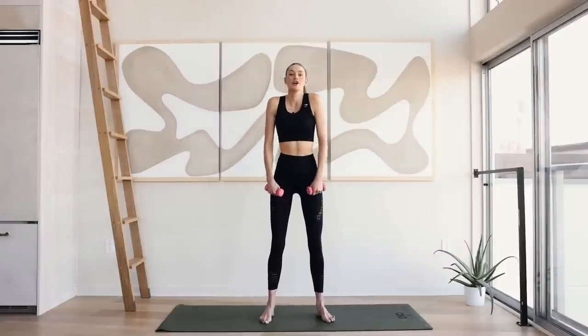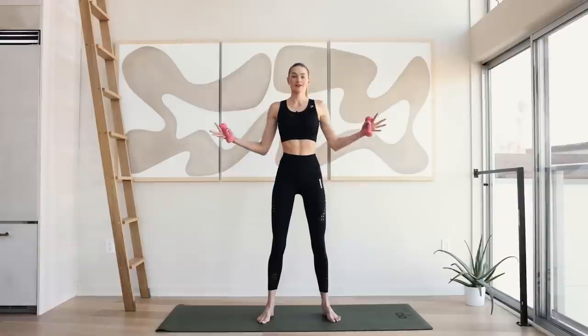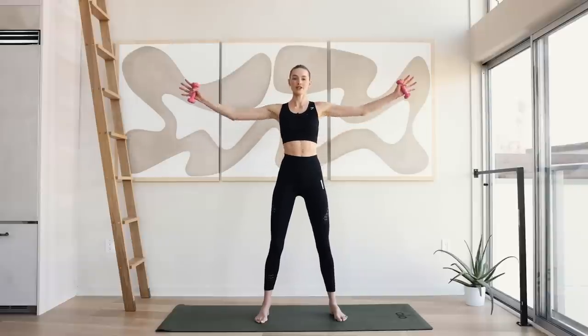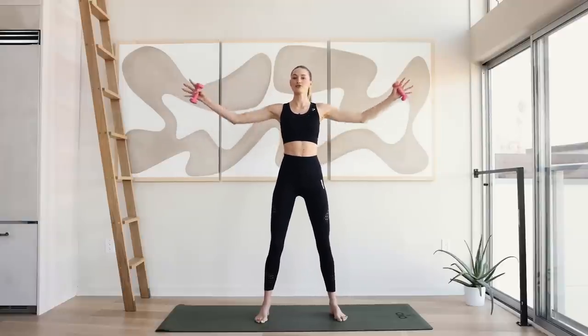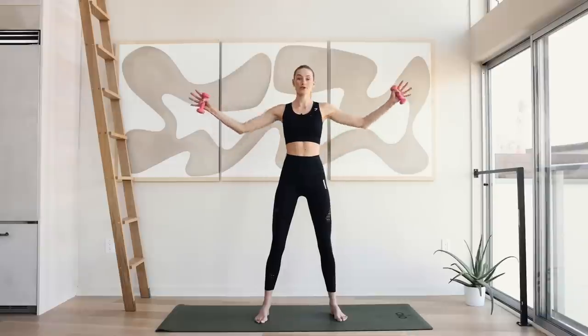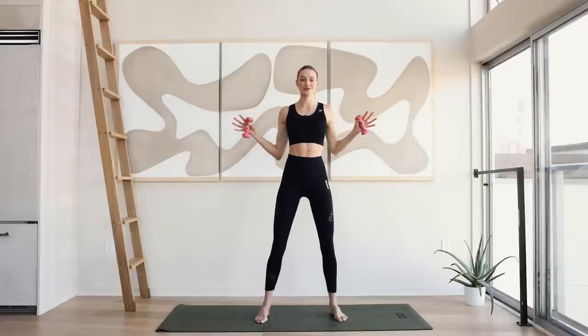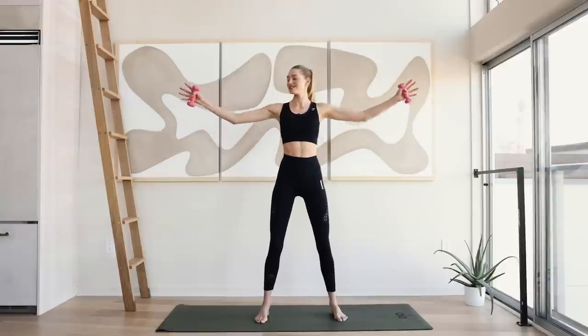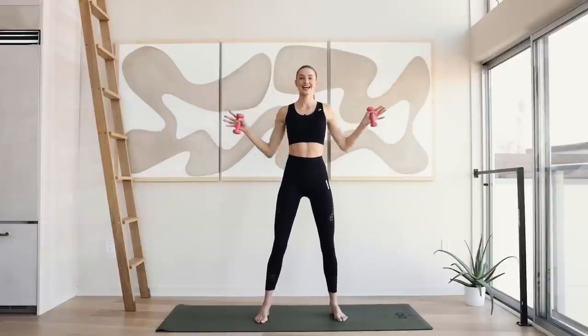Place your feet hip wide apart. Roll those shoulders back. Place those elbows onto the sides and reach out slowly in and out. Just like warming up those arms, warming up that upper body and really reaching to the other side of the room. Reach your arms long.